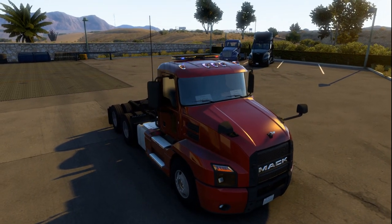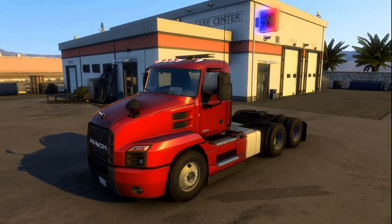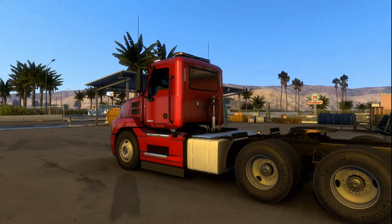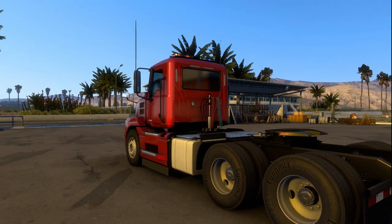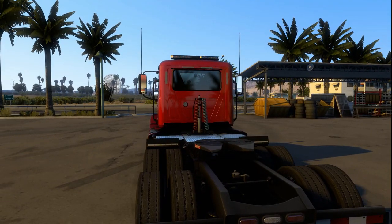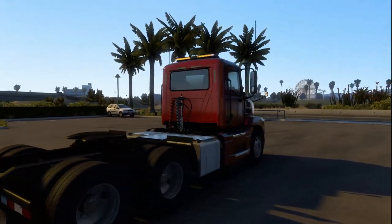I also added that sun visor on top of the windshield. On the outside, I was going to change the tires to Goodyear because I bought the Goodyear pack for like a dollar ninety-nine, but these are called Dynamite and the treads are still good — they're like brand new.